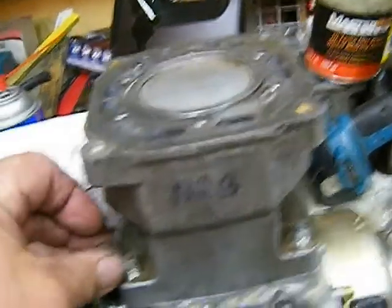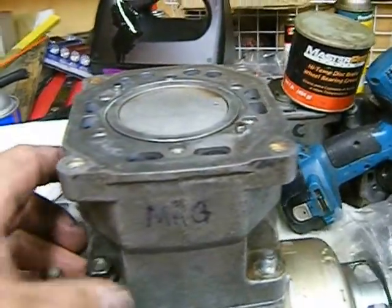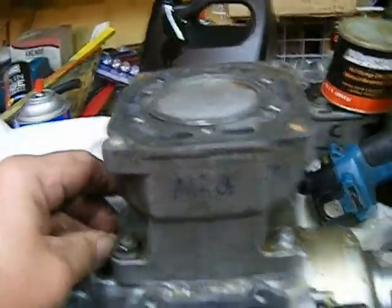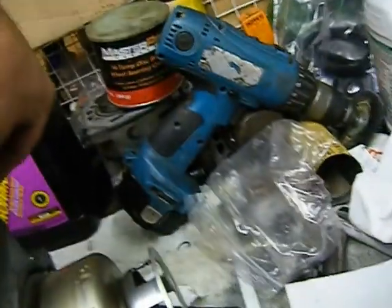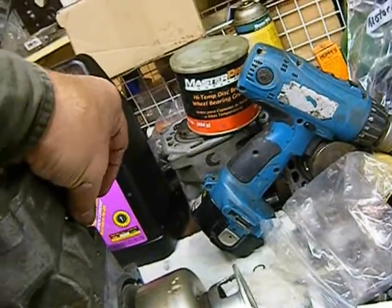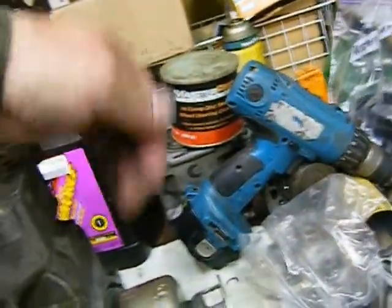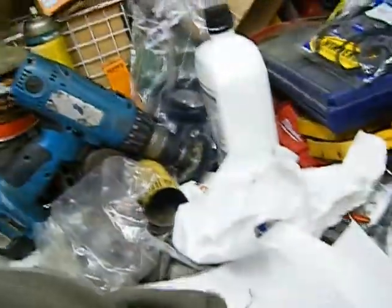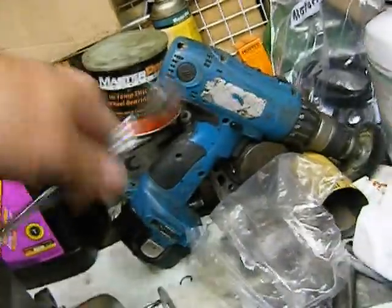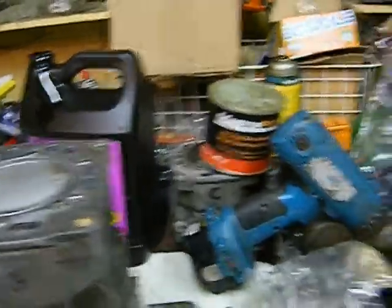We're going to put our nuts on — it's not necessary to put all of them on, I'm just showing you. We'll put two on, snug those up real quick, just a little, so the cylinder doesn't fly up and down when you try to spin the engine over.